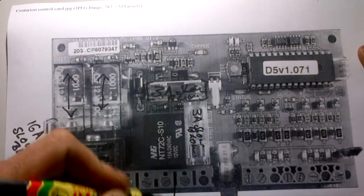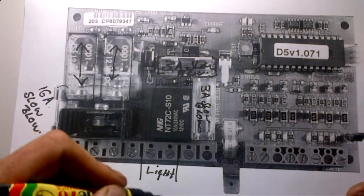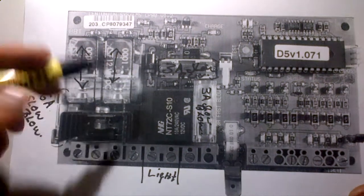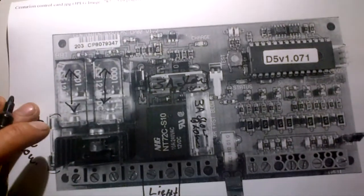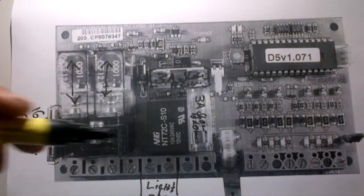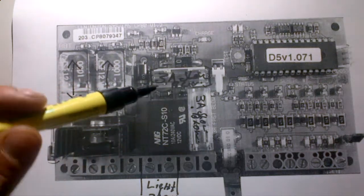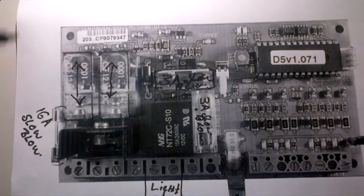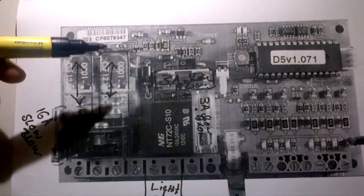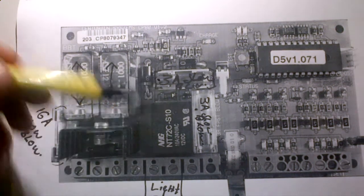The next fuse is also a 3 amp slow blow. That is for your light output — those two terminals there. It's for your pillar lights, your courtesy lights, and all the lights you want to control from your motor. That is a 220 volt input. Most of the time this isn't a big concern, as very few gate motors have pillar lights running off the PC board — most run off a normal day-night switch.